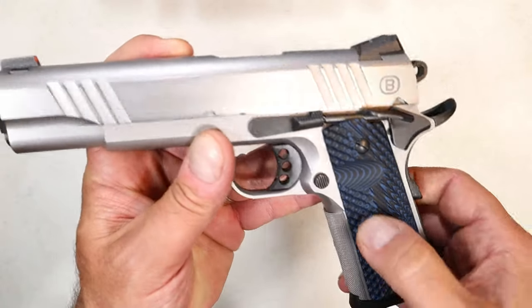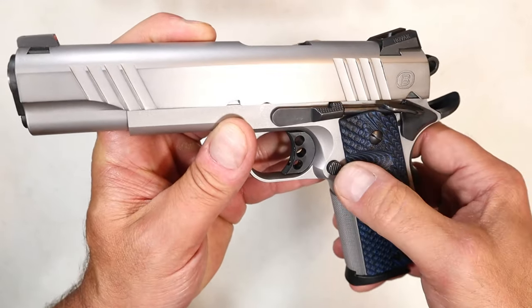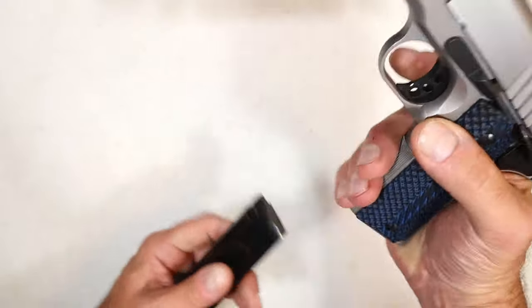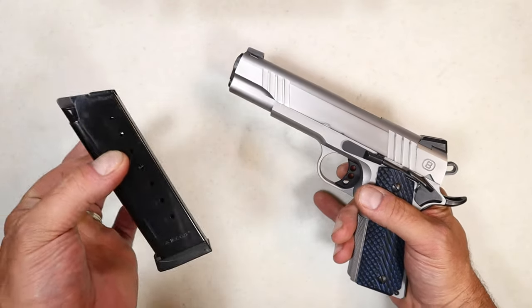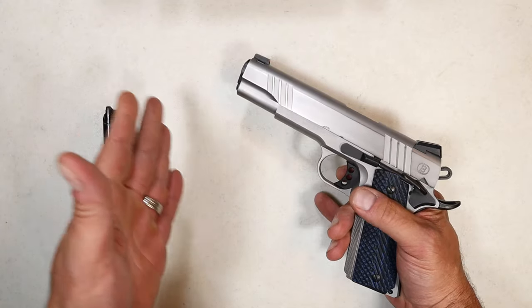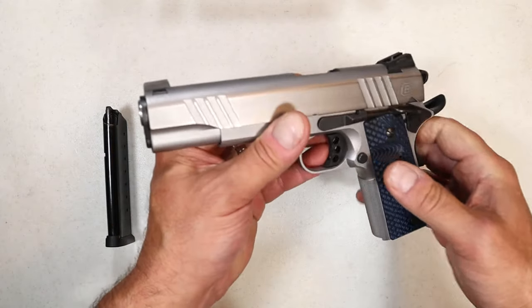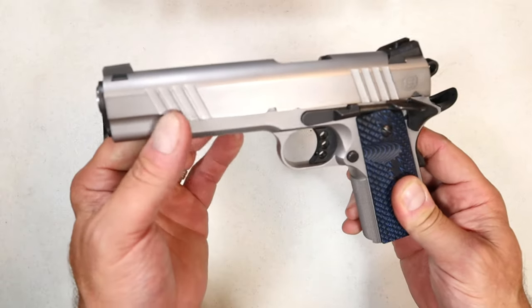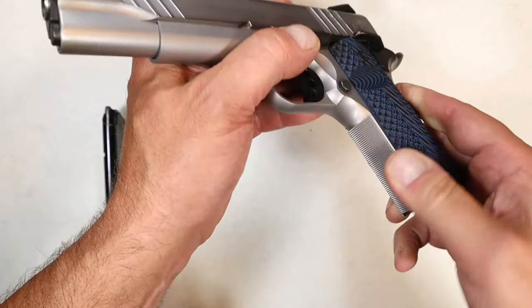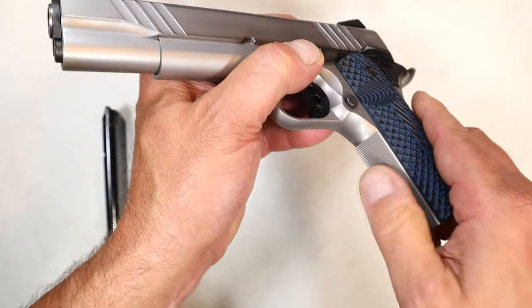These VZ G10 grips offer a relief cut right there at the magazine release, and it ships with one eight-round Mec-Gar mag. I love Mec-Gar — they do a great job with mags and specifically 1911 mags; they are some of the best producers out there.